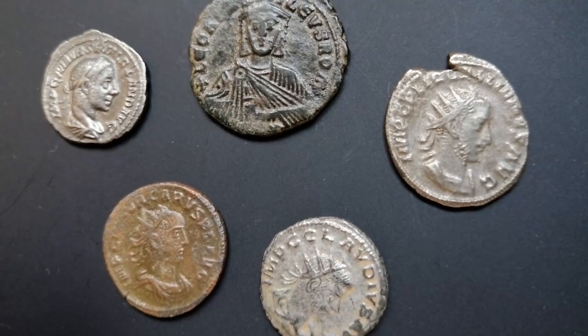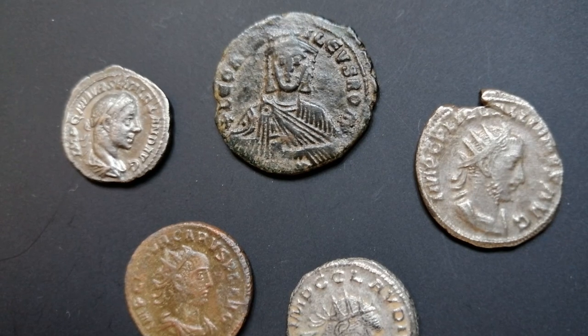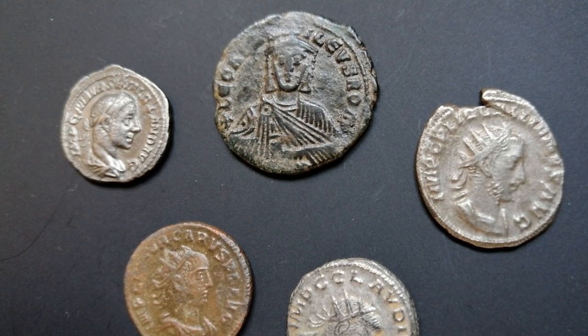And there we go — 5 new coins, all of them telling their special little story, and I'm pretty sure they will fit in just nicely with the rest of my collection. Hope you guys enjoyed, see you all soon!